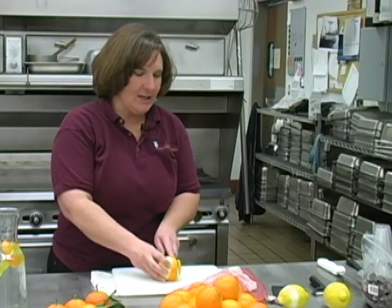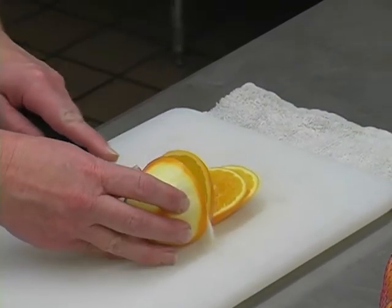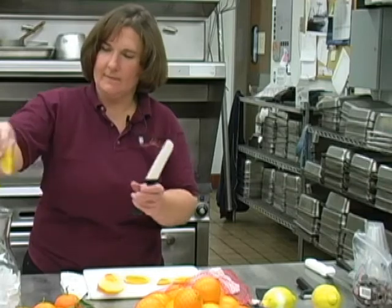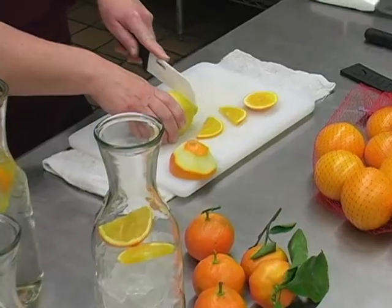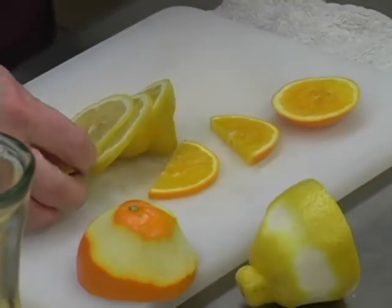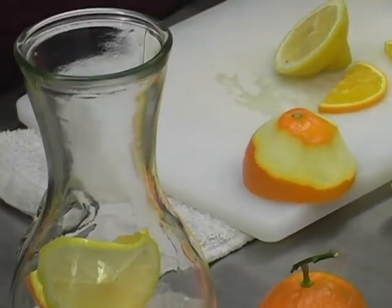Another great thing to do is to actually take the whole fruit itself — and again it needs to be nice and clean — and slice a few nice thin slices. To get them into my carafe, I'm going to half them. Drop a few slices in there and do the same with my lemon. Nice even slices, not agitating that white pithy layer too much because that will make the water taste bitter.